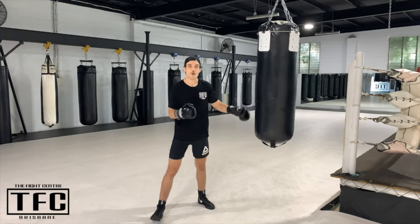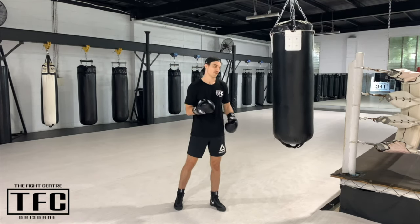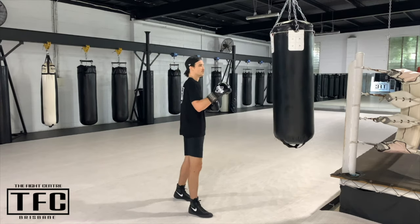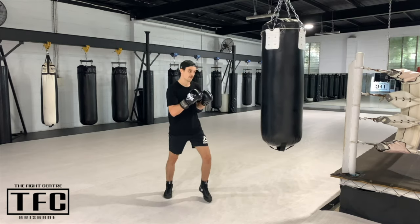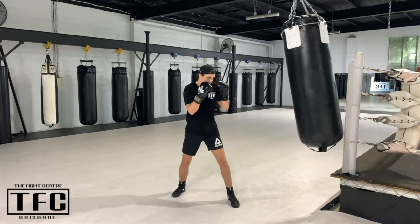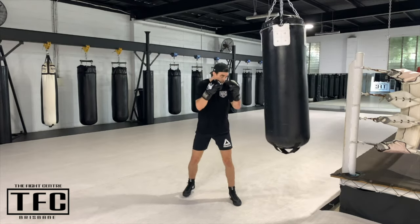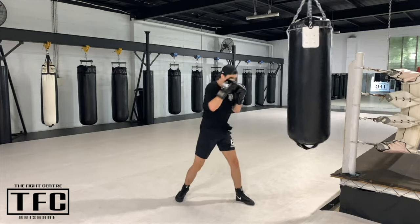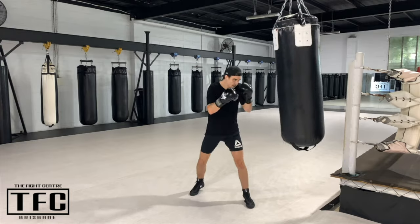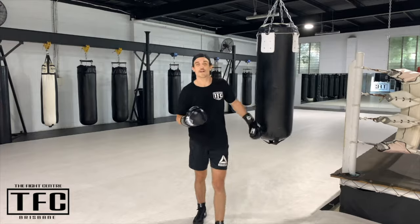The first round is just going to be four jabs in a row, followed by four crosses in a row. If you're southpaw, same thing — four jabs with the right hand, four crosses with the left hand. For me, I'm orthodox, so it'll be four lefts followed by four rights. Four jabs followed by four crosses for the entire round.